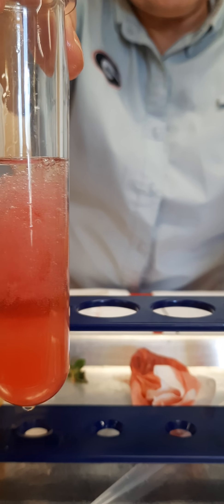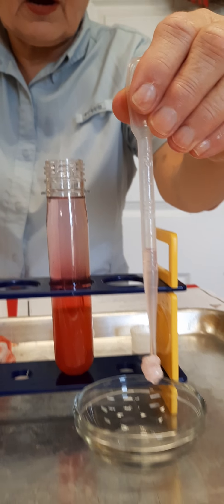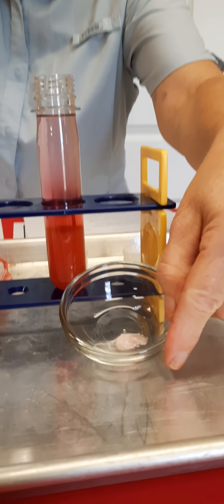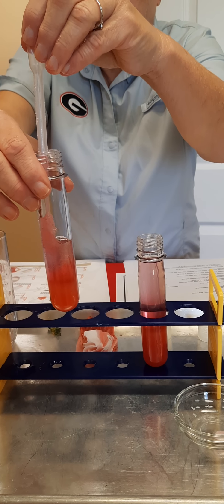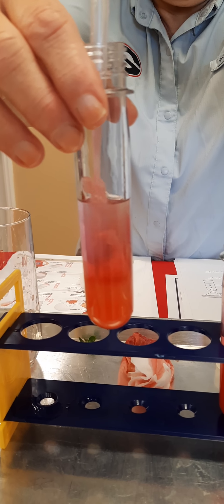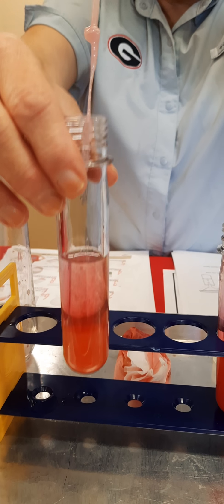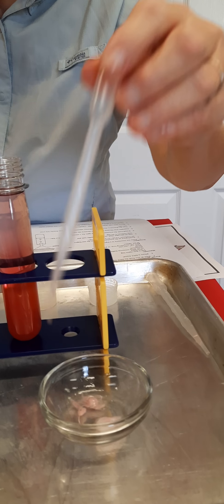I'm going to show you this one that was done earlier and drop it in here. You can tell — it's a blob. That is strawberry DNA right there.